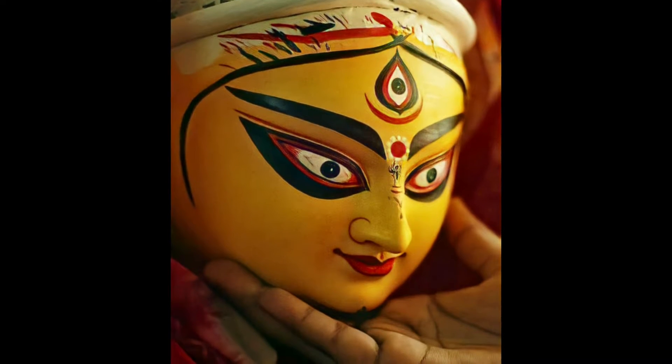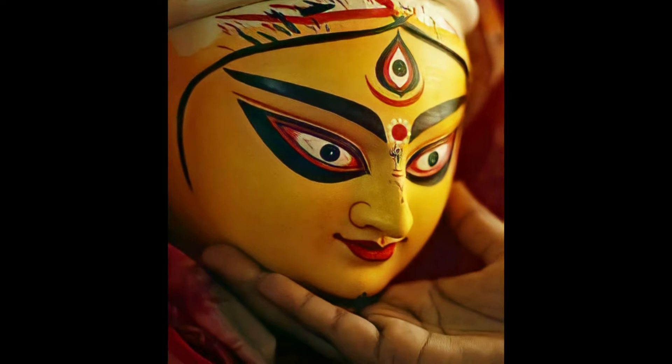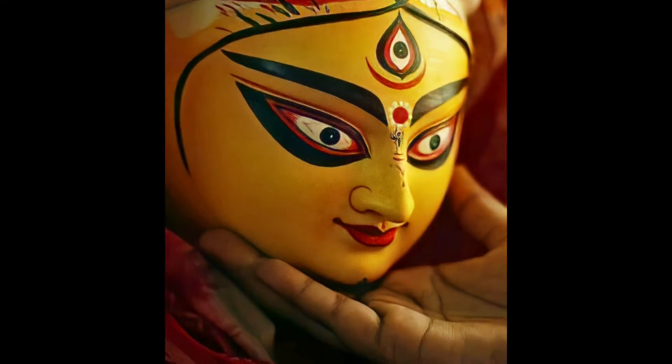Hey guys, welcome to the channel. In this video I am going to teach you how to draw this face. Let's start this video step by step.